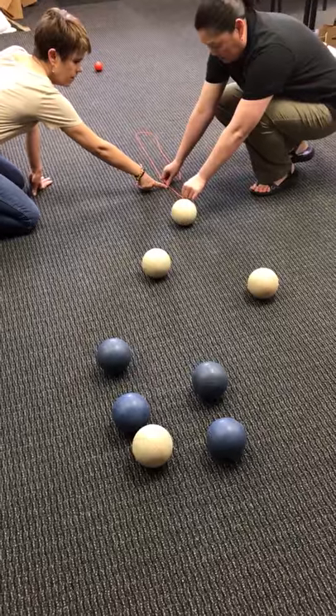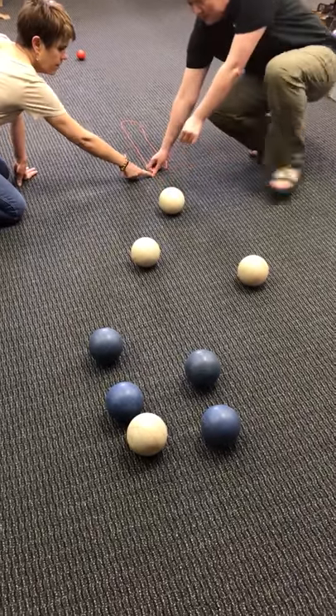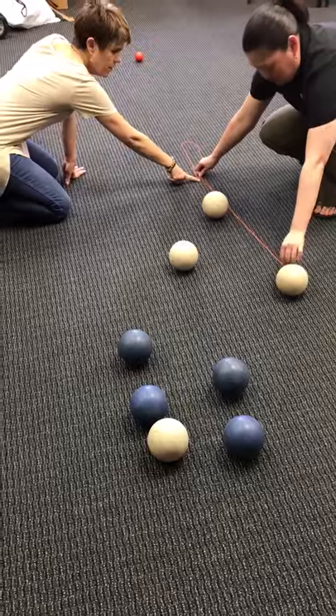That would tell you basically the distance between one ball to the other.